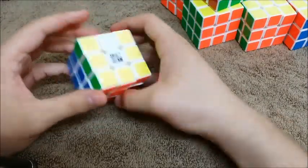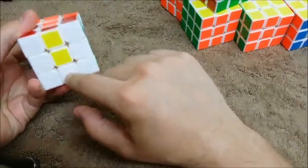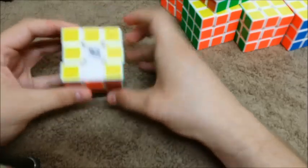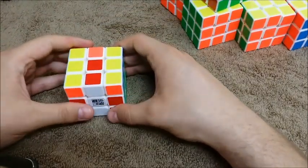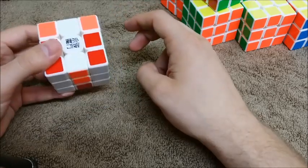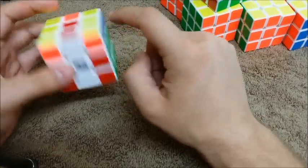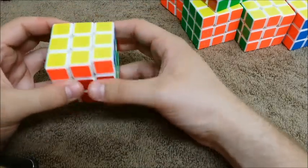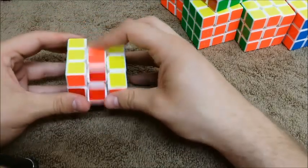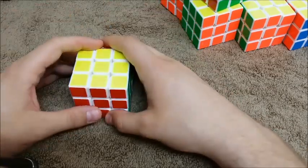I look at the top: one, two, one — one, two, one. So the ones need to be back here. Bring this up to the top, spin it, and now I look again. I don't see right away — I don't want to spin this one — but I do see one, two, one and two, one. So I need to bring this one up, spin the top, and that's done.